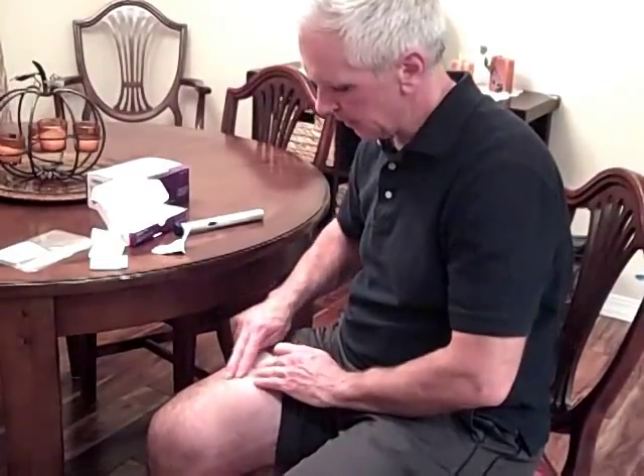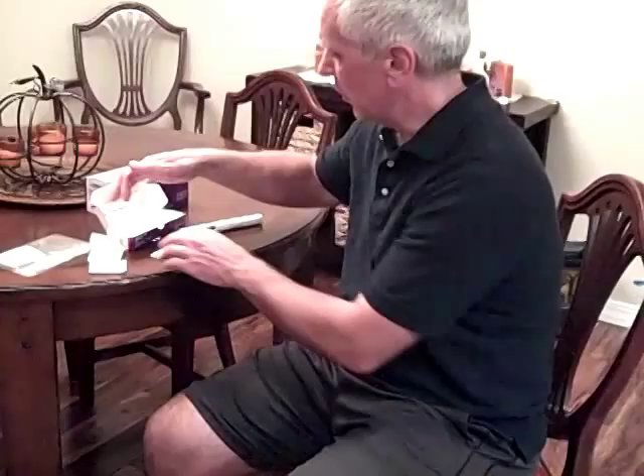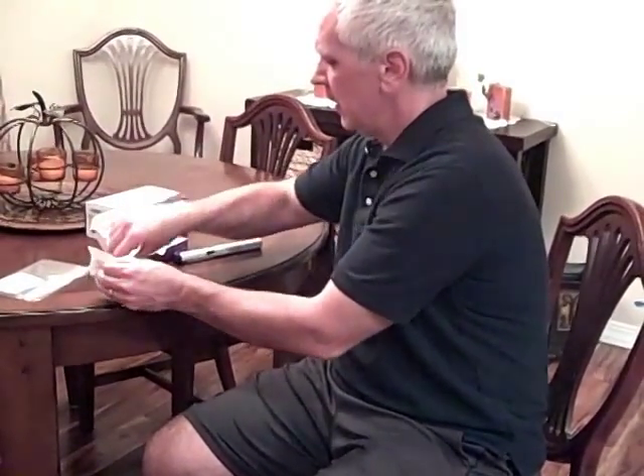Open up the band-aid and apply it like so, and we're all set to go. Most of this can just go in the trash, and of course the used pen needs to go in the sharps container.